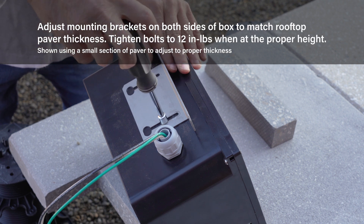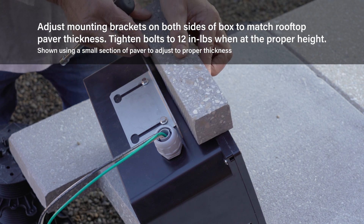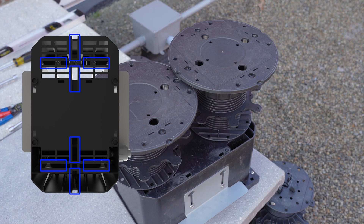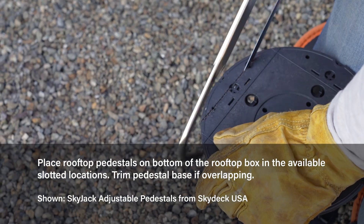Prior to placement, loosen the side bolts and move the side brackets up or down to where the top of the box is flush with the paver. The box can now be mounted using rooftop pedestals. Slot the pedestals on the bottom of the box. The pedestal spacing tabs or base may need to be modified to fit.